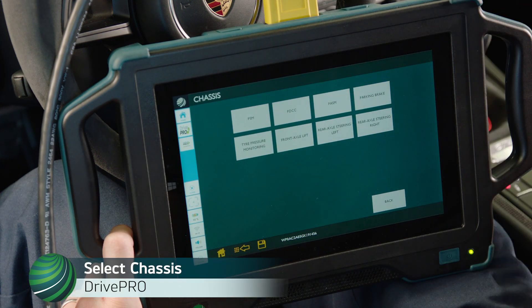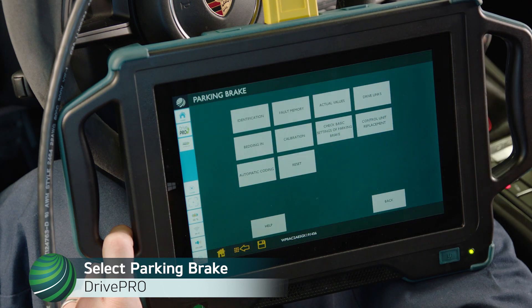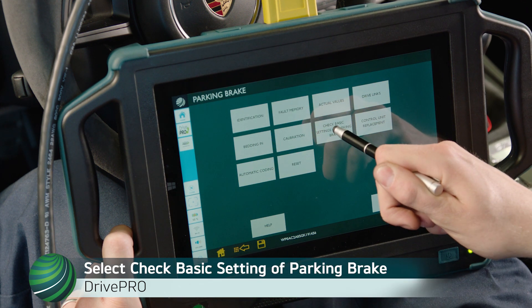Select Chassis. Select Parking Brake. Select Check Basic Settings of Parking Brake.